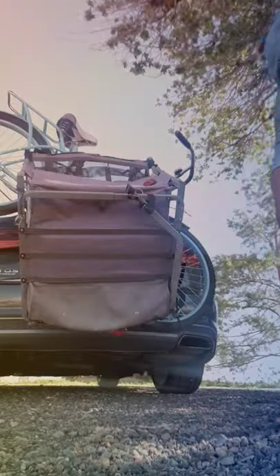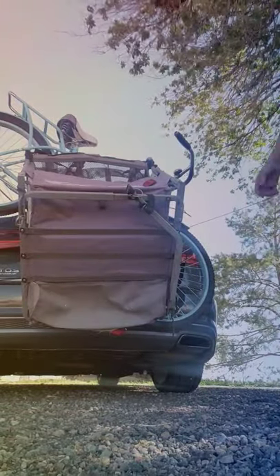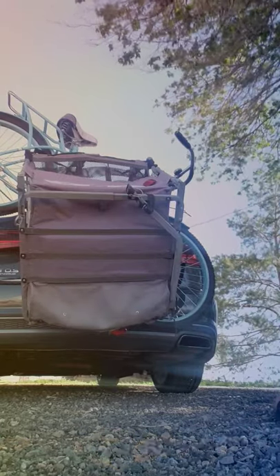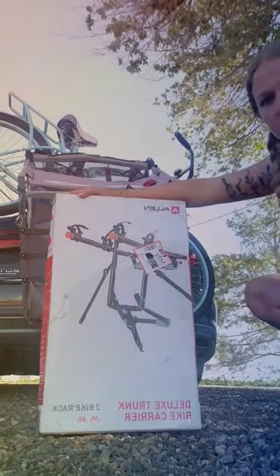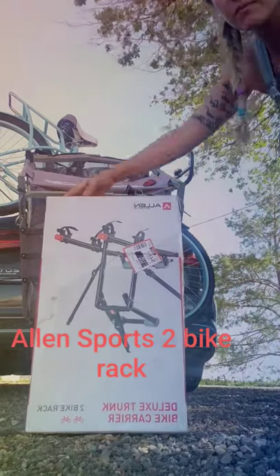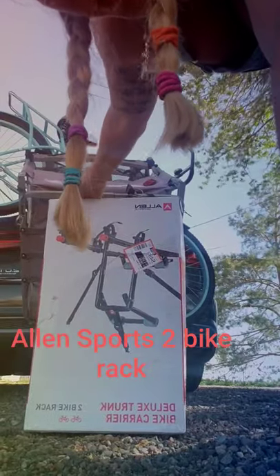And there you go — how to put a woman's bike and a kid's carrier with the two-bike deluxe trunk bike carrier by Allen Sports. Well worth the buy at $66. Goodbye, guys — peace and love, everyone. Take care.